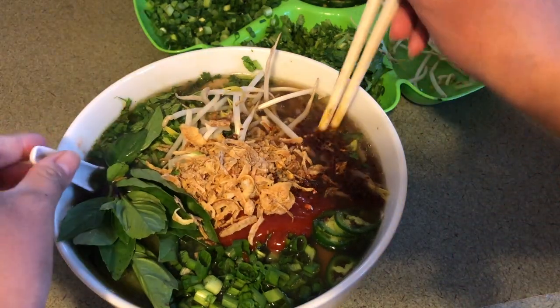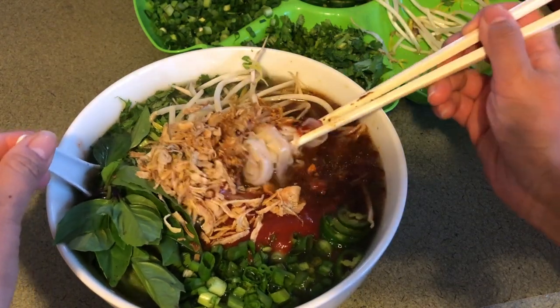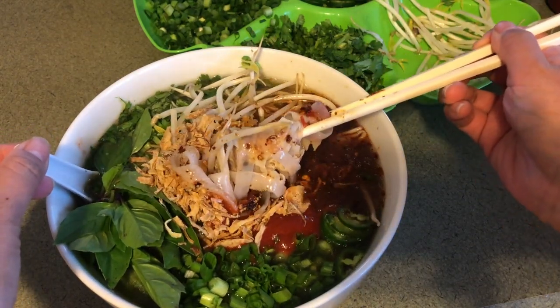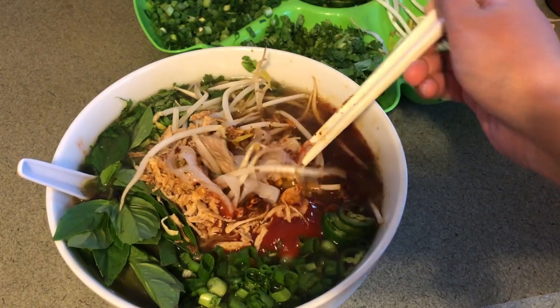Here it is, guys — the end result! I hope you enjoyed this video. Give it a thumbs up, hit that subscribe button if you haven't yet, and please try the recipe. Have a great day!